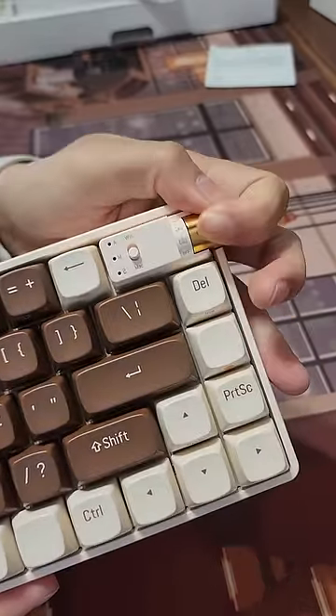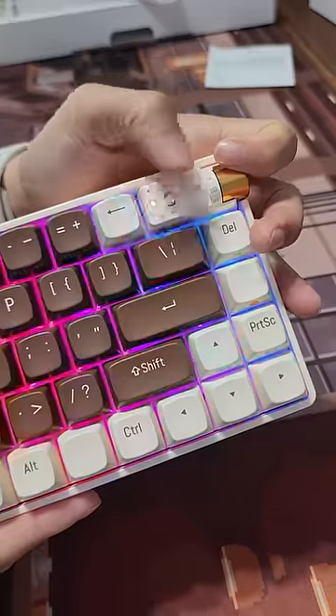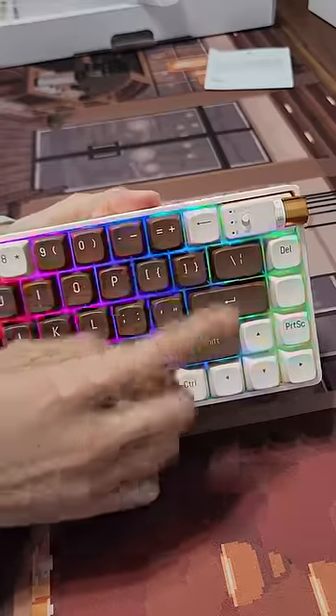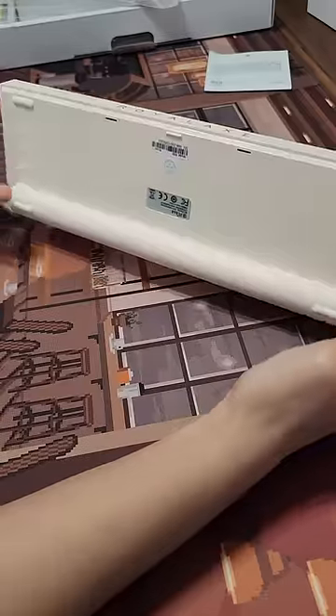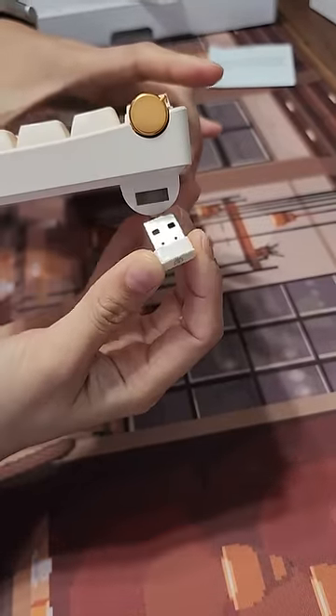This knob thing's pretty cool — it's how you turn it on and cycle between your 2.4 and Bluetooth. You get another knob to cycle between Mac and Windows. Look at this tiny backspace — I don't know if I like that. The branding is not subtle, but it does hold your dongle on the side here, and it's magnetic.